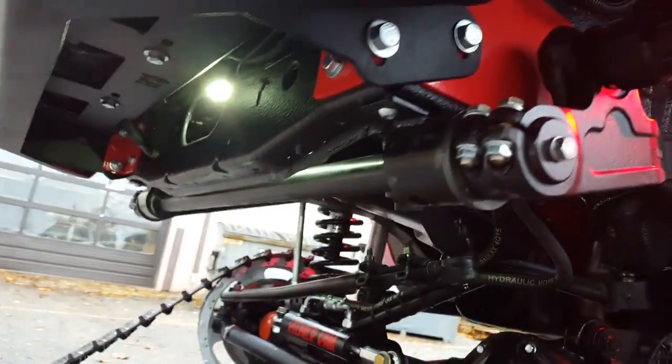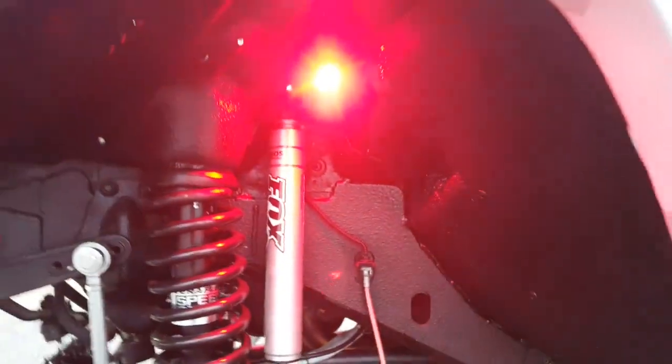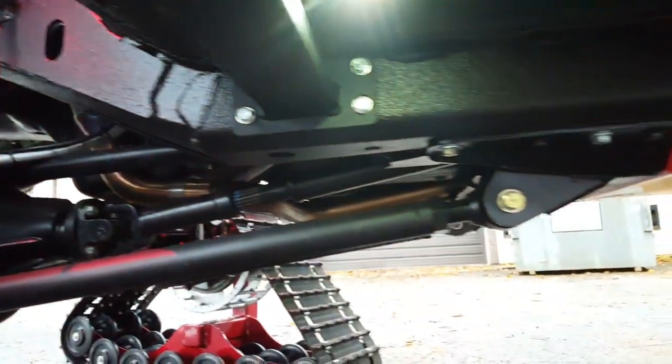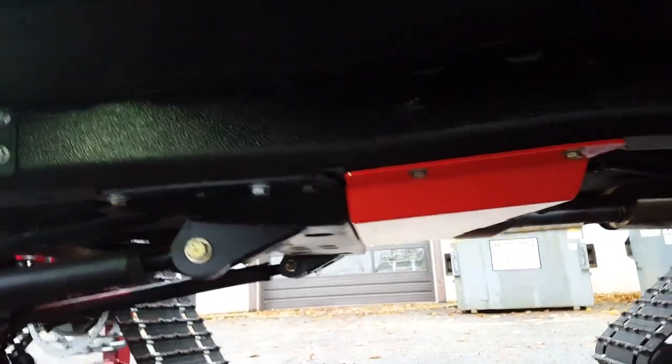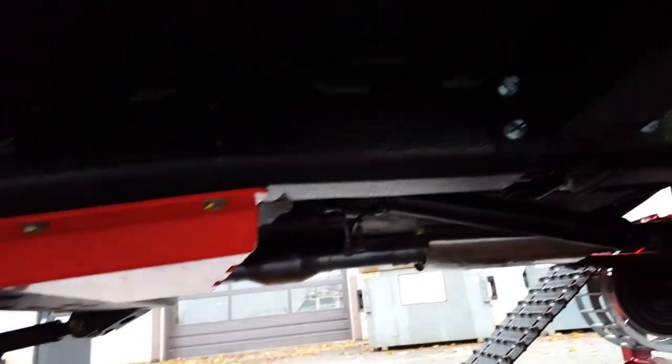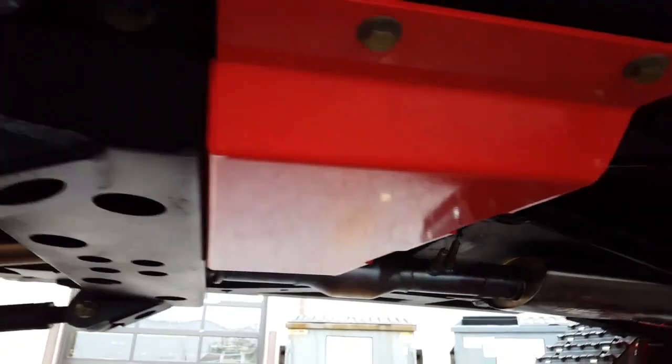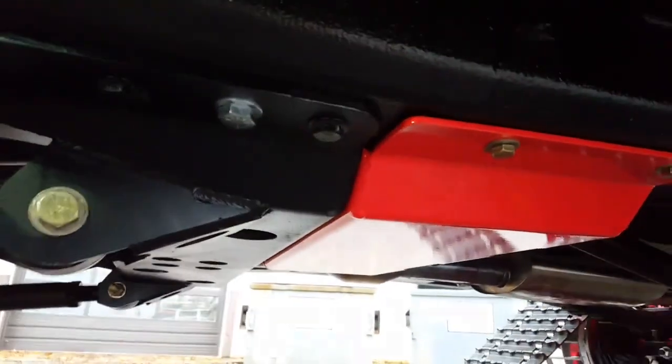SEM Rocket Liner in the wheel wells. Our frame stiffeners kind of hidden, tucked in there really nice, then Rocket Liner over — you can barely tell they're in there. Rock sliders just perfect. Two-and-a-half-inch four-into-one straight-through exhaust, two-and-a-half-inch high-flow cat, a custom OTK skid for the BDS.